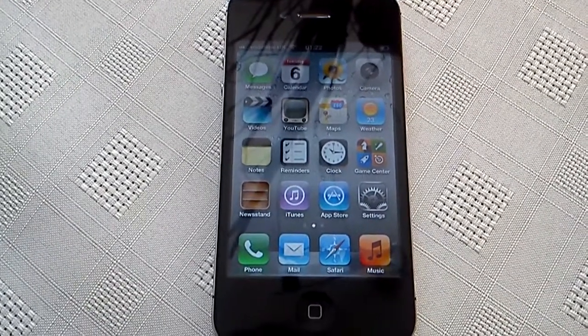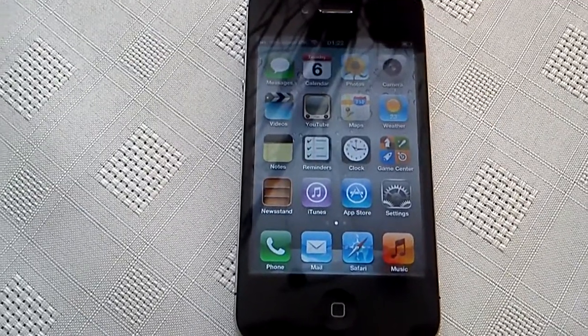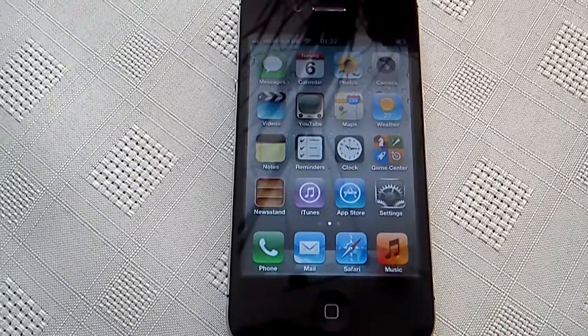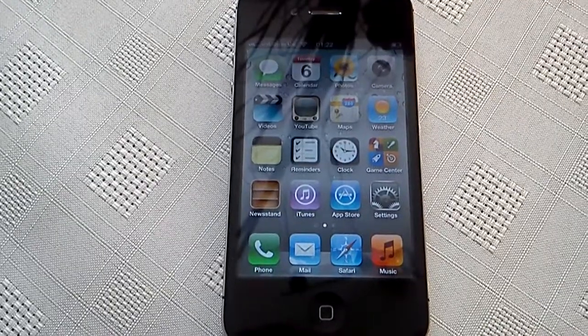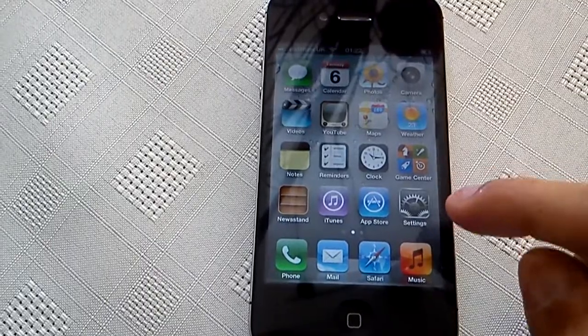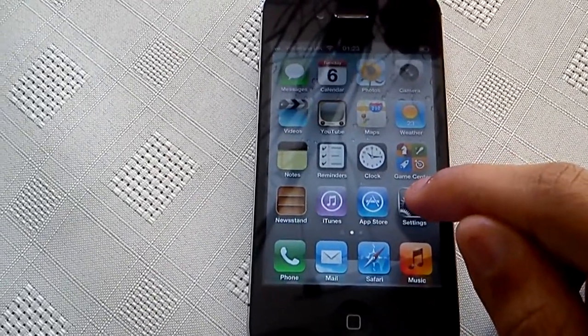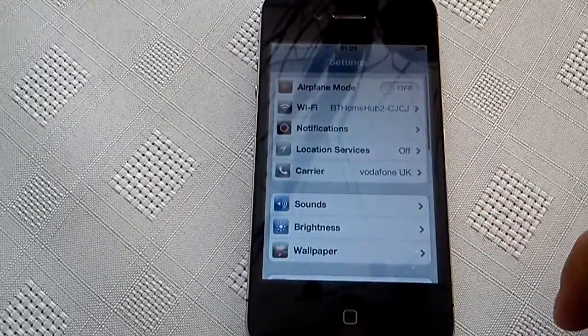Hey, it's your boy Shadow. I'm back with another video, and today I'm going to show you all how to wipe your iPhone 4S clean. This is a factory restore, so it's going to totally wipe all the details off your phone, including your YouTube account details, your Twitter account details, and your Facebook account details.